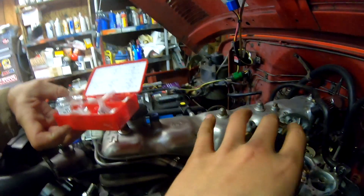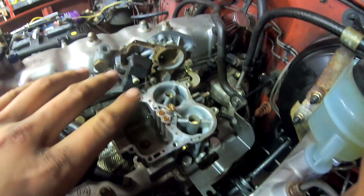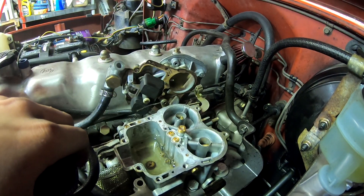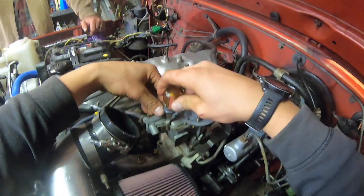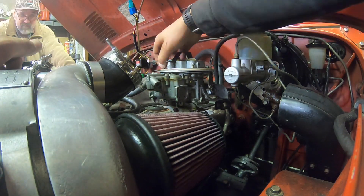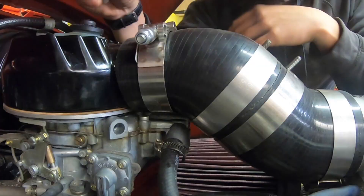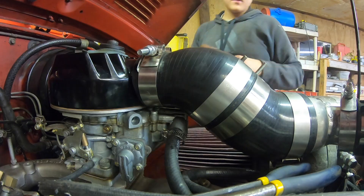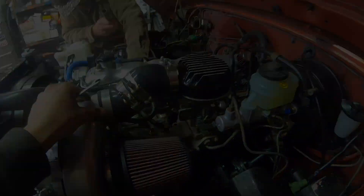On the main jets, we went from a 150 and 145 to a 160 and 155. We're going to put this car back together and see what color the spark plug turns out to be and see if it runs any better. We got the jets in, so we're going to fire it up, take it for a little test ride, and see if we have any more power.